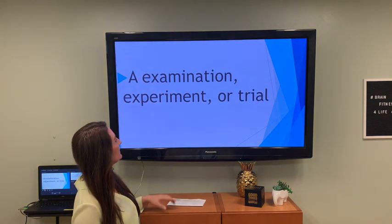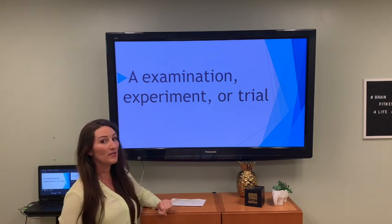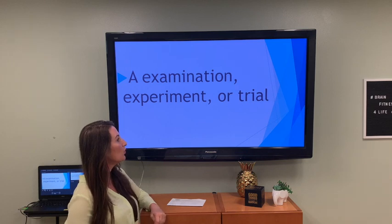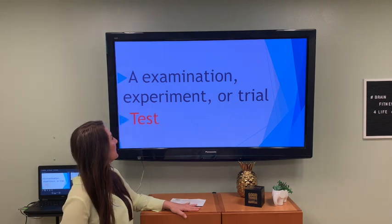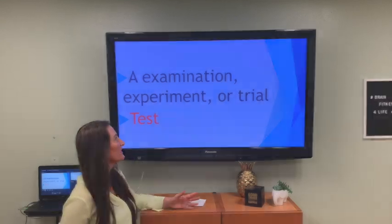An examination, experiment, or trial — remember, it starts with a T. A test. You have these in school and to get your driver's license — a test.